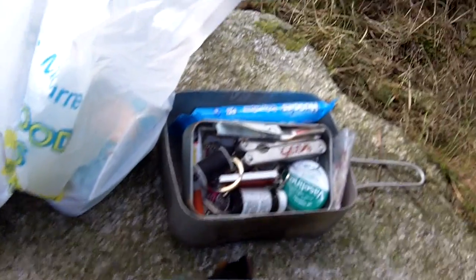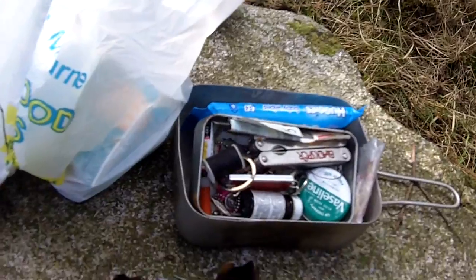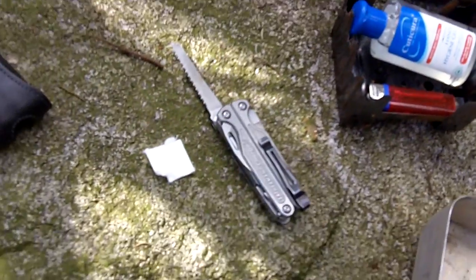This is just some of the stuff we brought along with us. This is Jay's kit, and it's all very interesting.